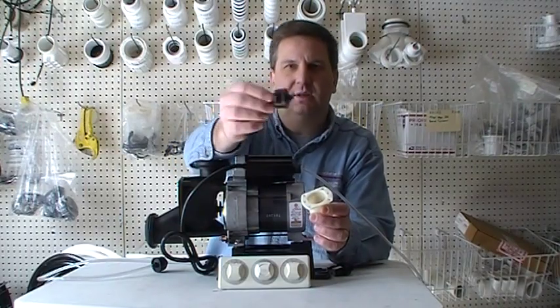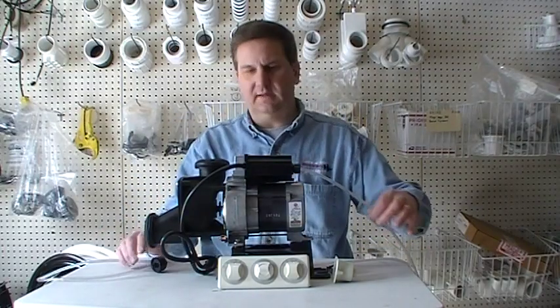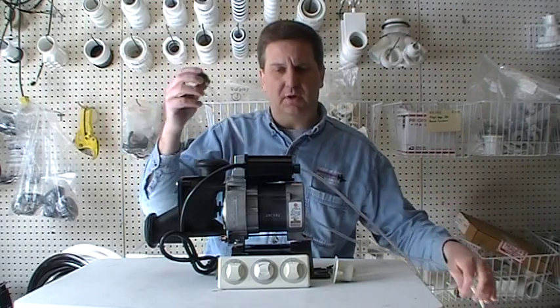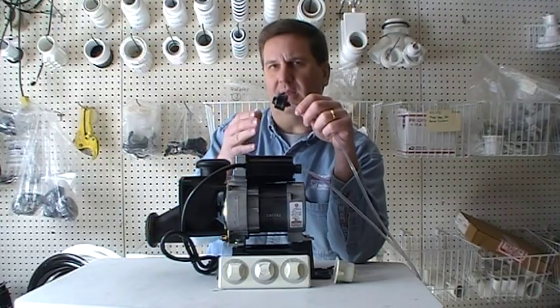Inside the cup assembly is what's called the bellows — this little item right here — which is connected to the air tubing, which then gets connected to the back of the whirlpool pump. These three items make up what's called the pneumatic control system.